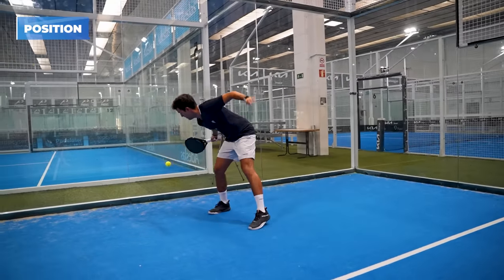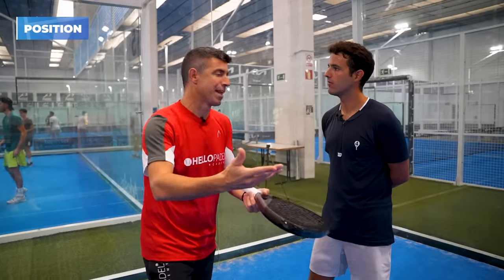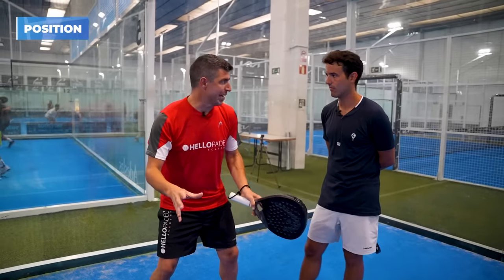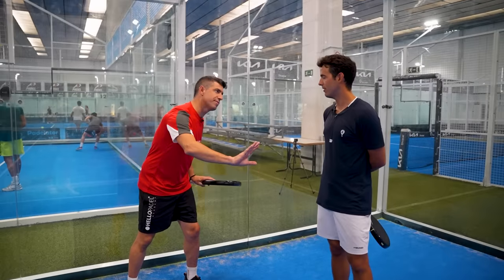It will also depend on the match you're playing. How are the volleys of those opponents? Are they deeper usually? Are they closer? Then you decide to stay here or there, but never too close to the back wall and never that close to the line. This is the first tip.